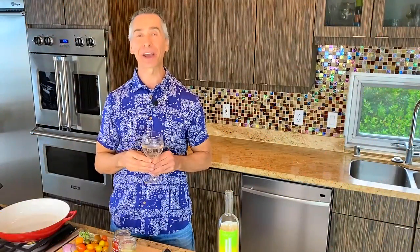My name's Jeff Makarevich, and welcome to Wine and Dine with Jeff. Today, we're going all the way to the Mediterranean, and we're making this delicious Mediterranean halibut, and I'm pairing it with this Greek white wine that I was just introduced to, Moschka Filaro, that you will love. Let's get started.